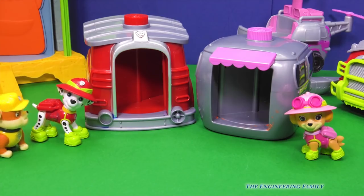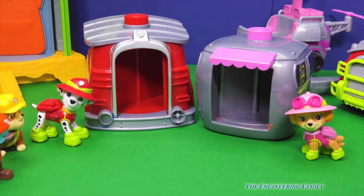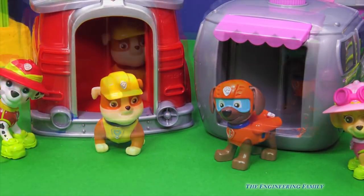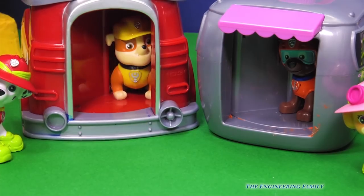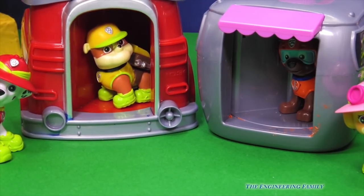Hey Marshall, Zuma and I need to use your changing rooms too! You do? Yeah, that's right — we need to get into our jungle outfits too so we can explore the jungle! Okay, Rubble, you can use mine! And Zuma, why don't you use Skye's? I'm ready to dive in! Okay, Zuma, let's get inside! Okay, Rubble! Rubble on the double! Whee, this is fun! I'm changed into my Rubble on the double jungle outfit!